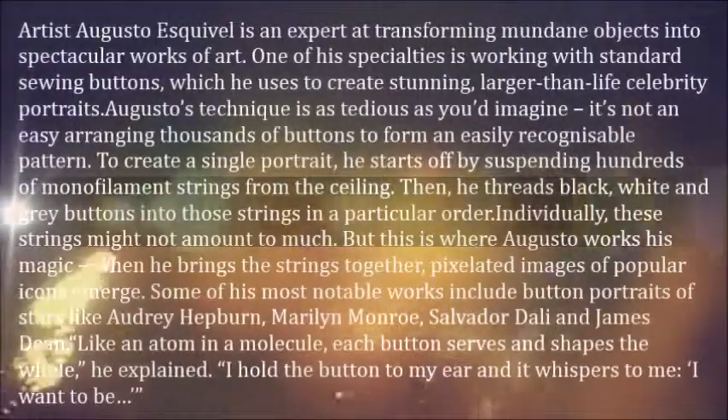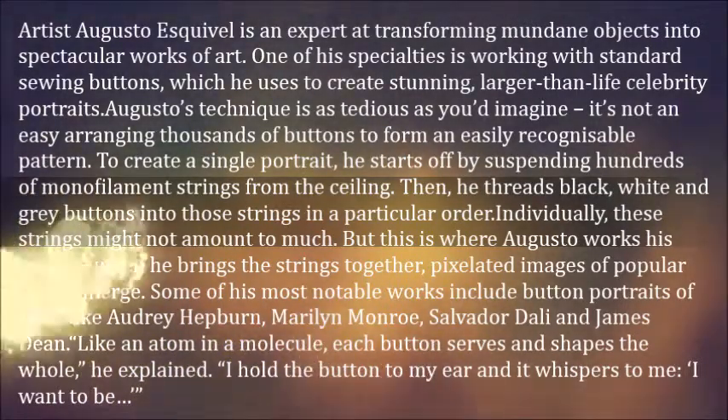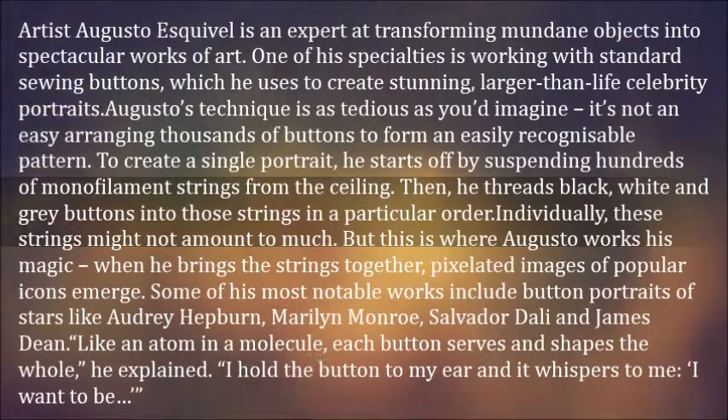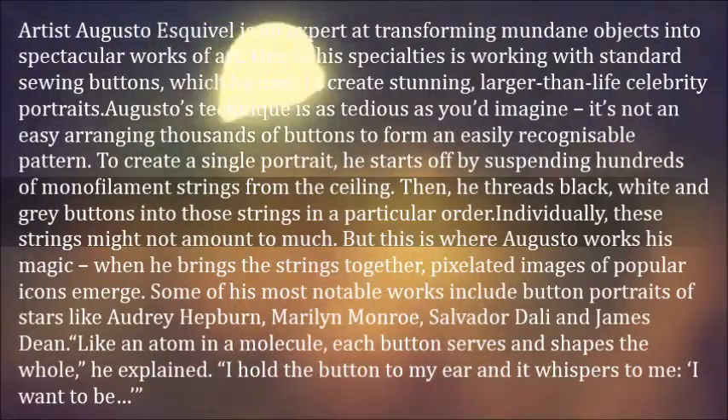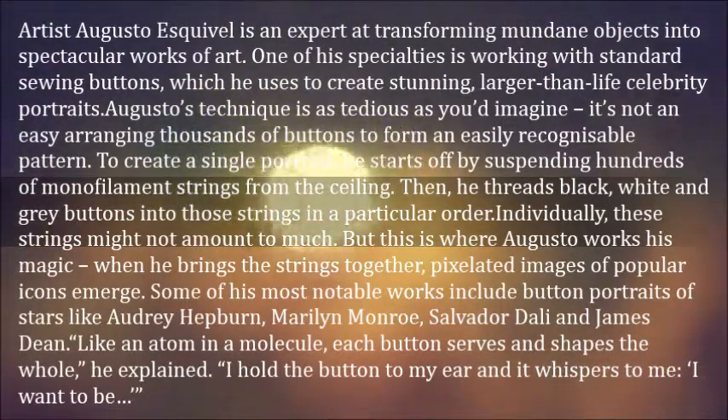Artist Augusto Esquivel is an expert at transforming mundane objects into spectacular works of art. One of his specialties is working with standard sewing buttons, which he uses to create stunning, larger-than-life celebrity portraits. Augusto's technique is as tedious as you'd imagine — it's not easy arranging thousands of buttons to form an easily recognizable pattern.